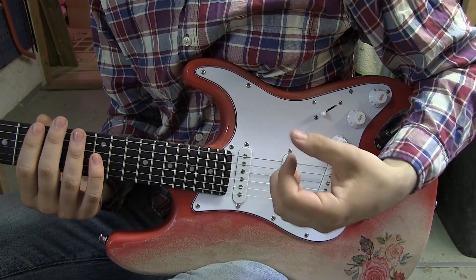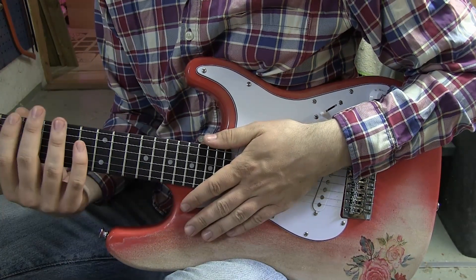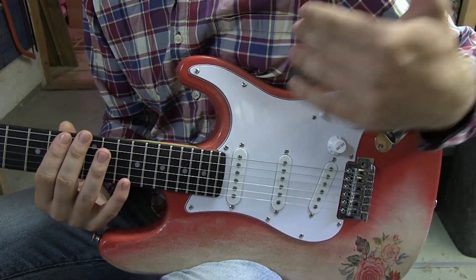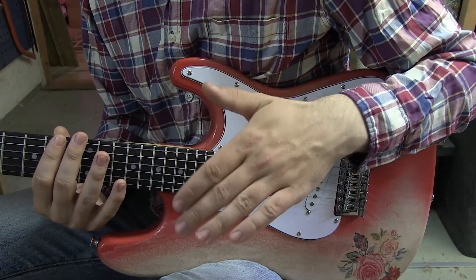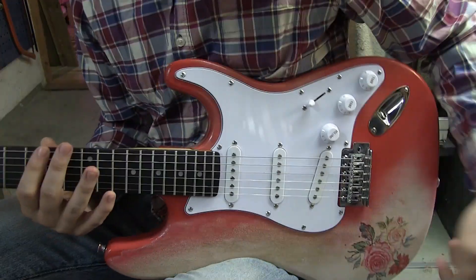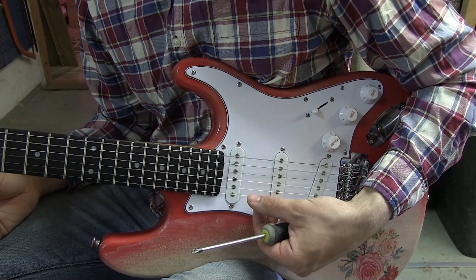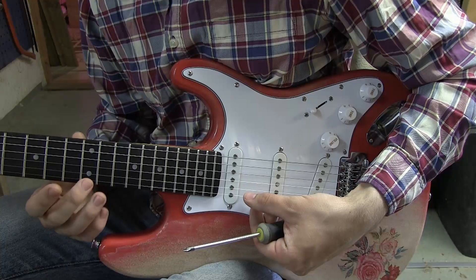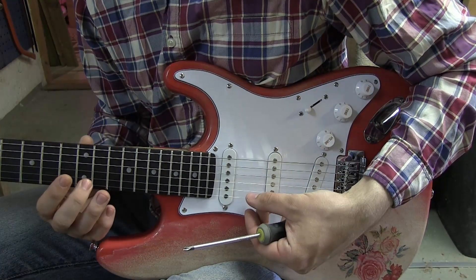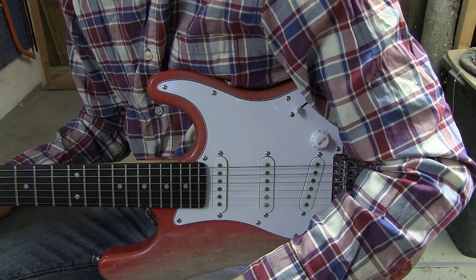The next step after string height is intonation. Just to clarify — I like to level my frets to the point where I have about one millimeter of string height from the frets as a good starting point. You can always go higher, and most people want higher than one millimeter. For intonation, you take one string, play it open, tune it, then hold it down on the 12th fret and see how much you have to move the saddle. Every time you move the saddle and play it open again it will be detuned, so you'll have to tune it again. I'm going to go and do that now.